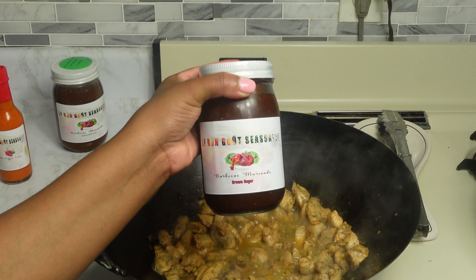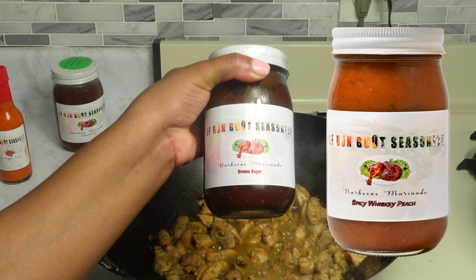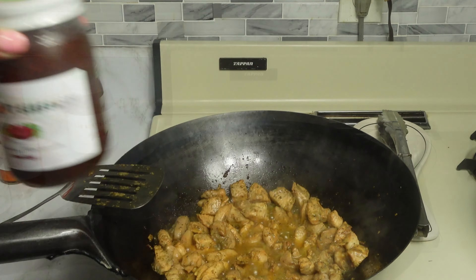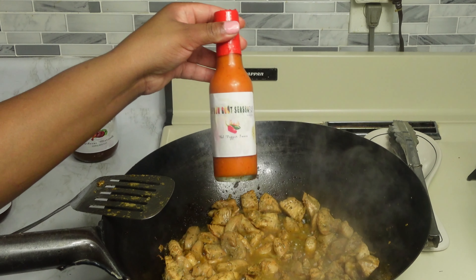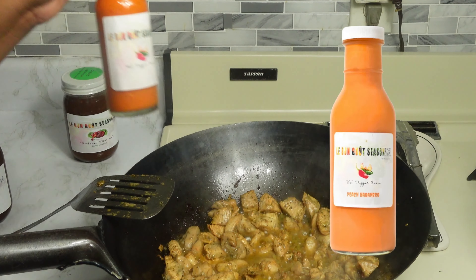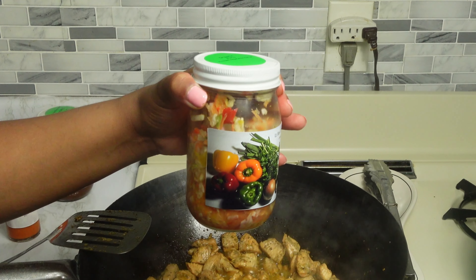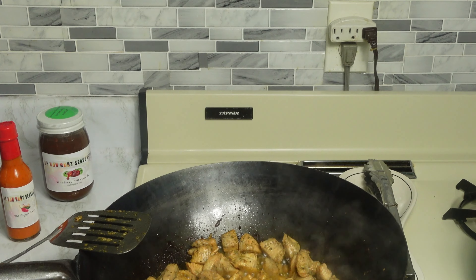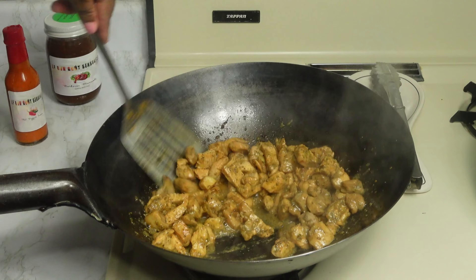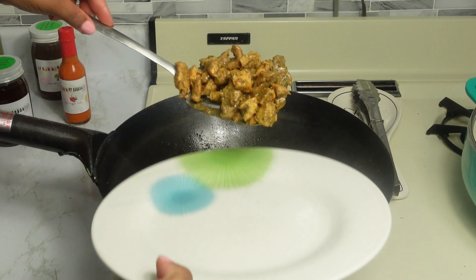Our barbecue marinade also comes in different flavors: we have whiskey peach, spicy whiskey peach, bourbon, jerk barbecue, and a hot pepper sauce. We also have mango habanero, pineapple habanero, and peach habanero, and we also have some organic chicken. If you're interested in our products, the link is in the description. Now that our chicken is ready, we are going to remove it from the heat.